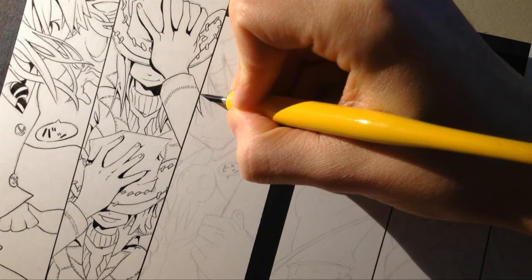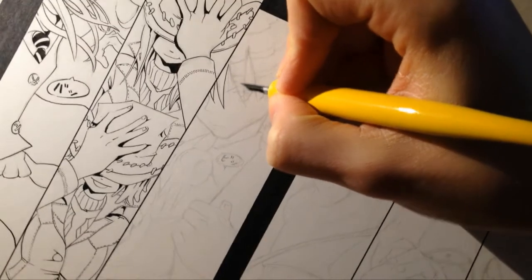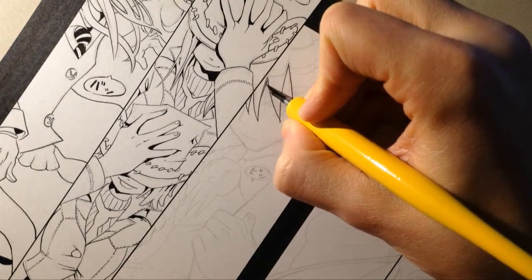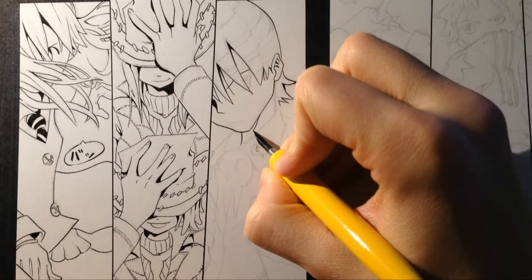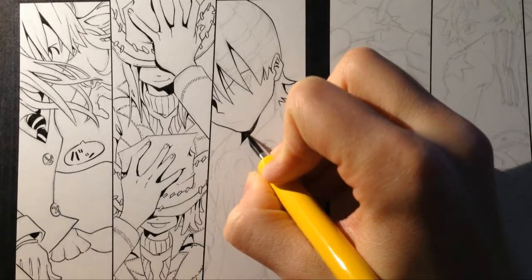Many people, especially in America, work just with inking. While inking, the artist is not just focused on retracing the pencil lines, but he also has to develop the original sketch, adding new lines, details, shadows, and maybe even some new parts to the drawing.